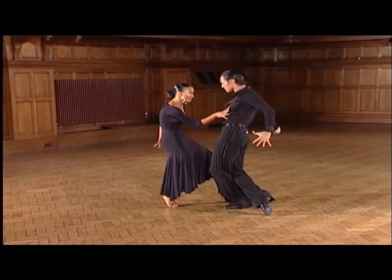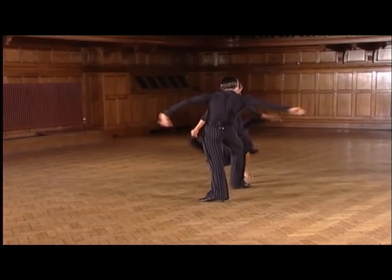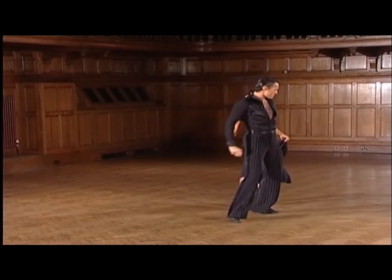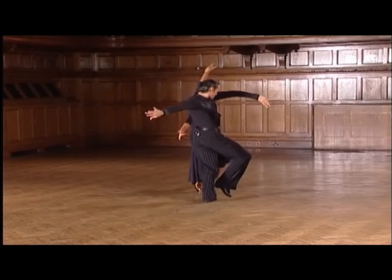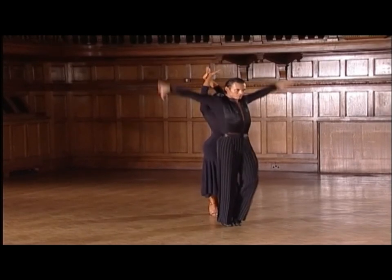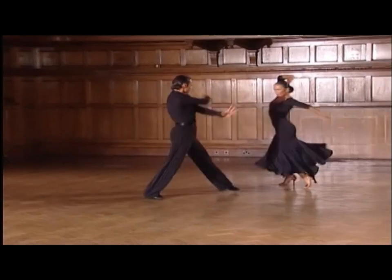Now we dance the chassis cape and the ladies continue: 4, and 5, and 6, and 7. The chassis cape action, and: 8, and 1. The crossover and untwist, and: 2, 3, 4. Now the cube and brak action, and: 5, and 6, 7, 8, and 1.